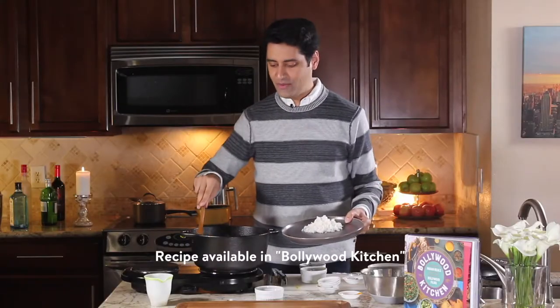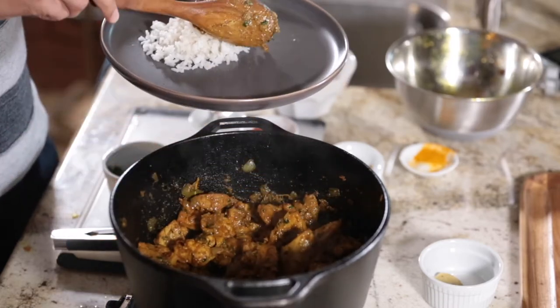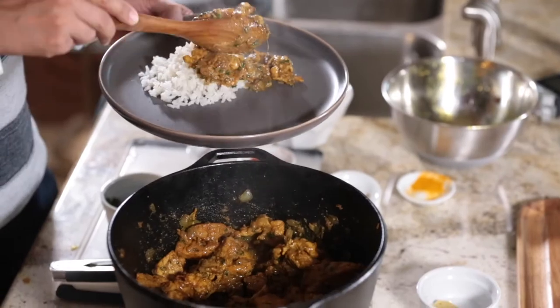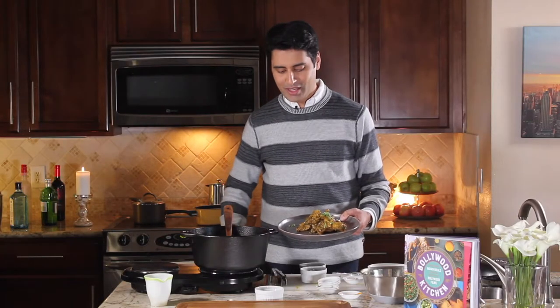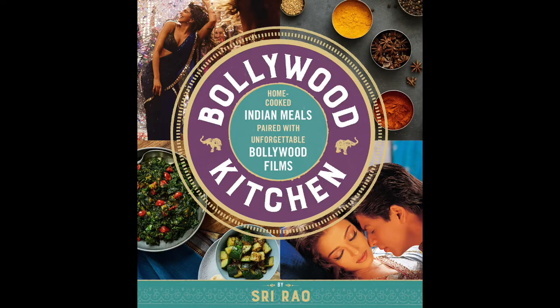I have a plate of basmati rice here, and we are just going to serve this warm, delicious chicken curry right over it. Garnish with a little bit of chopped cilantro and a nice lemon wedge. There you have it — Sri's signature chicken curry, the recipe for which you can find in my book, Bollywood Kitchen, which is on sale now. Follow us on Facebook, Instagram, and Twitter for more content like this. We'll see you next time.